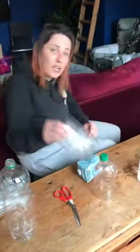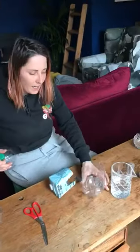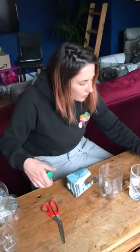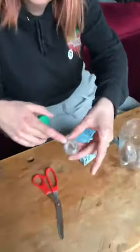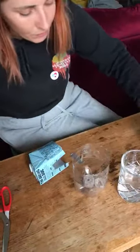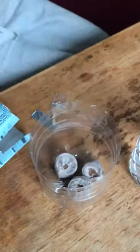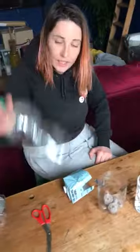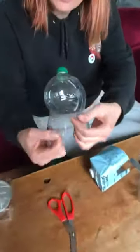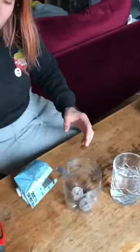You'll see that I've cut mine up already. You want to cut it in half. We're going to use the bottom as the place to put our pellets. You'll see there's a hole at the top, so we're going to put them in like that. At this point we're not going to be using the lid, but I've cut some splits so that when we're ready you can actually put this on the top.